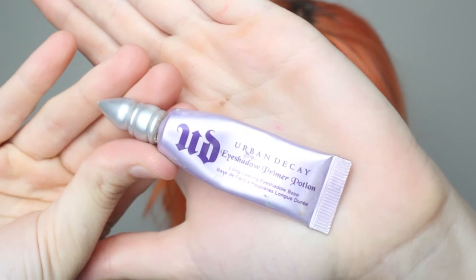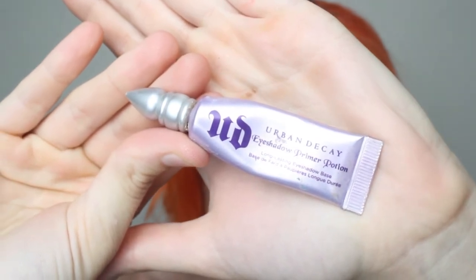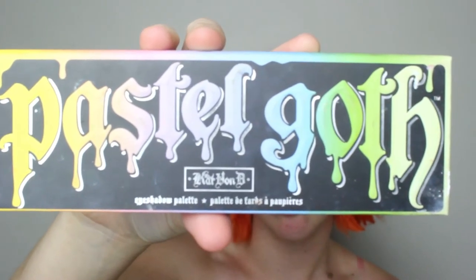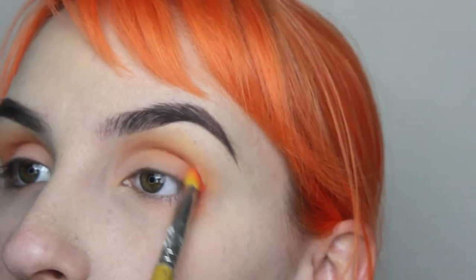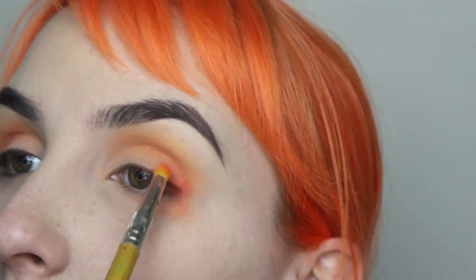After priming my eyes with the Urban Decay Primer Potion, I used Clementine from the Kat Von D Passive Goth Palette to create a base shade. I then mixed Sugarpill Butter Cupcake and Flame Point over the top and further into my crease. Once happy with the tone, I shaded the outer corner with Melt Radon before blending it under my eye and up into the crease.